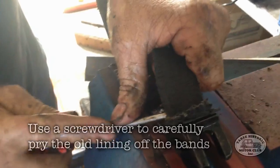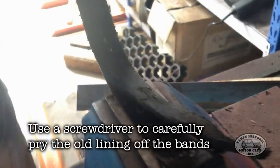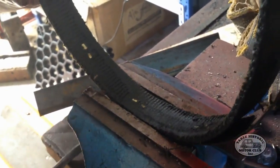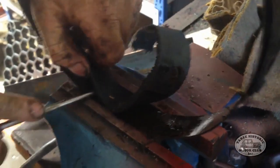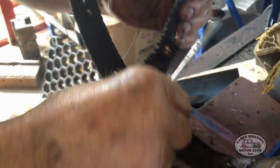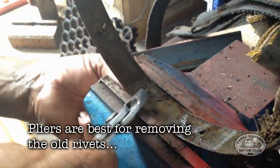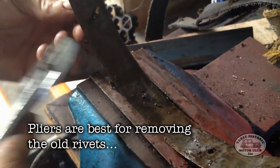The next job is to remove the old linings from the bands. Now there's no right or wrong way of doing this — just be careful not to kink or bend the bands, as they need to be kept in shape. And once you've removed all of the old band linings, it's just a case of using a pair of pliers to remove the old rivets, as you cannot reuse them.